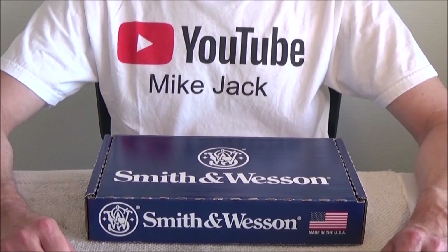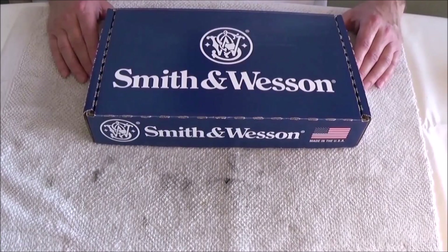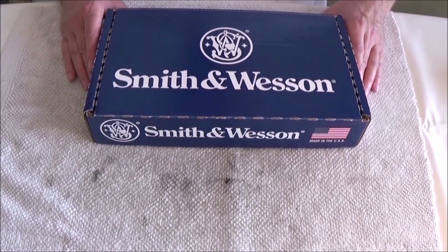I got a new Kaliber 22 windfire pistol, let us see what's in the box.